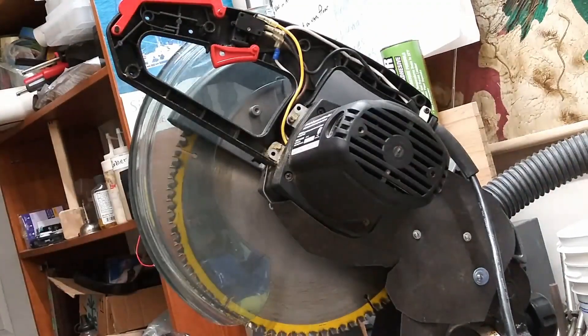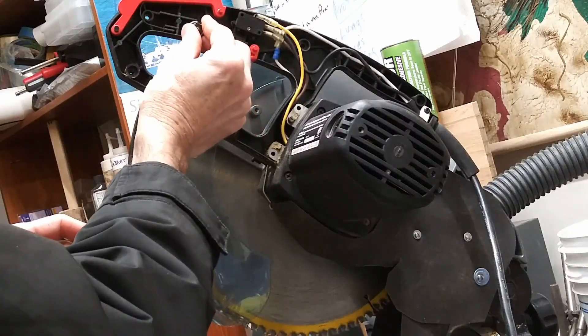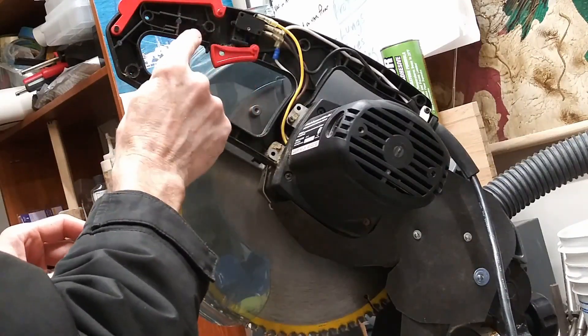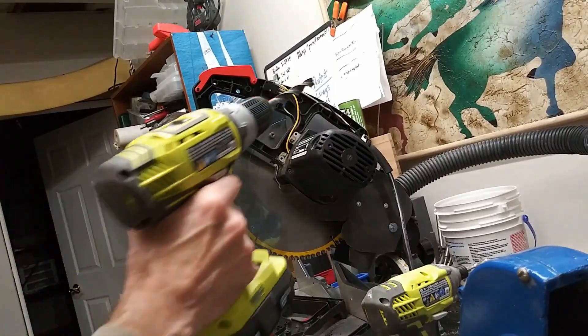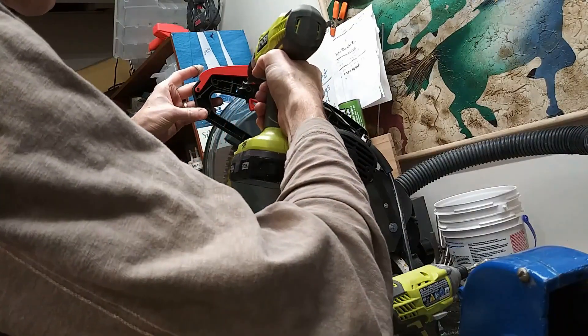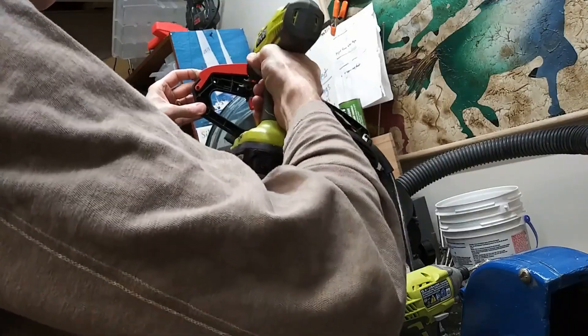The side of my handle comes off, and you can see there's a bunch of switches and stuff in there already. This is the place I think will be good for my thumb to work, but the button has to face the other way. This particular push-button is a half-inch, so I've drilled a pilot hole and I'm drilling a half-inch hole in here.